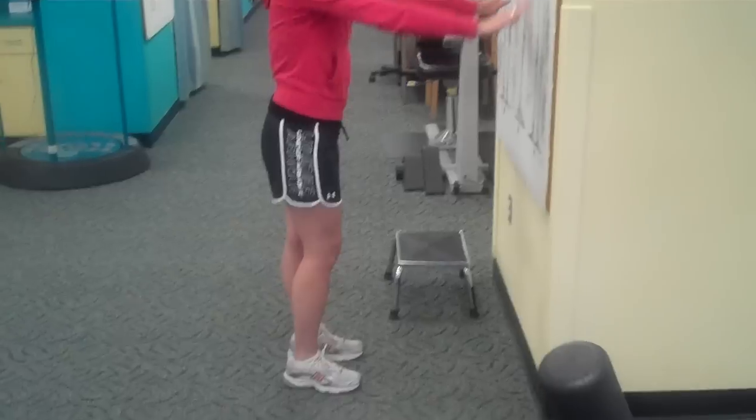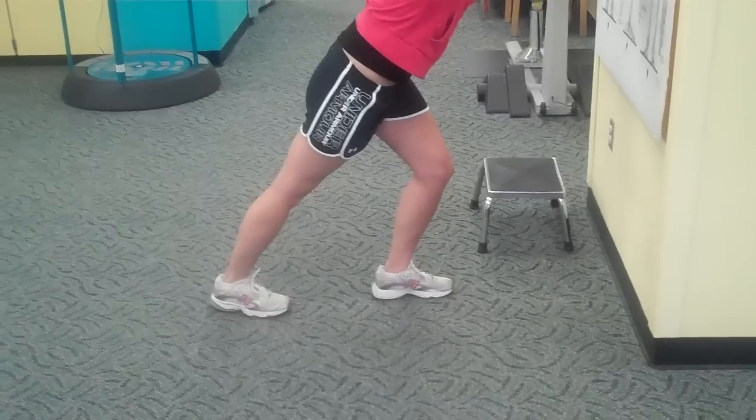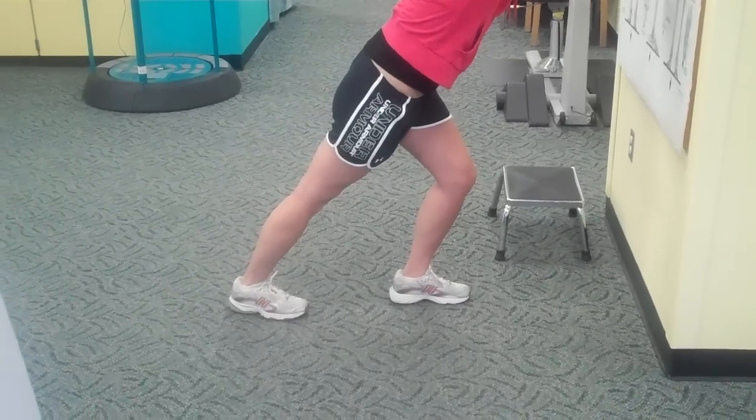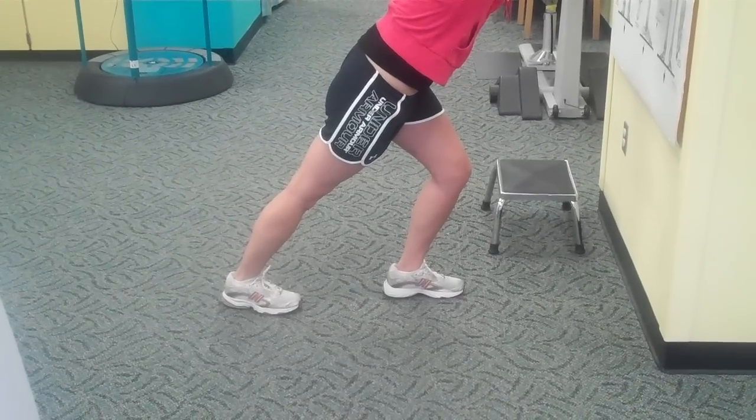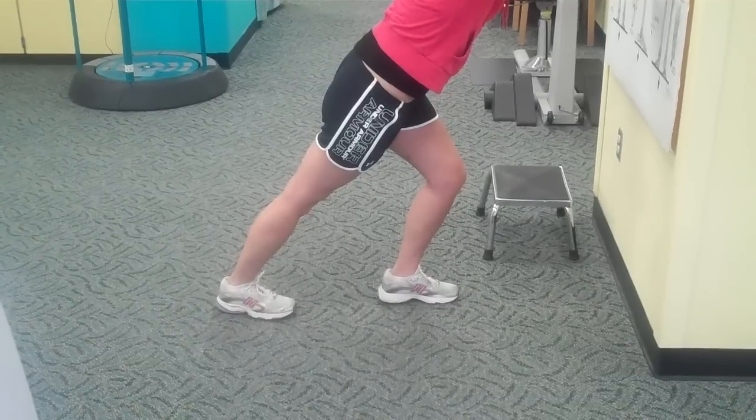The initial stretch is stretch number one for the gastroc. The heel is on the ground, the knee is straight, and you do five to eight deep breaths.